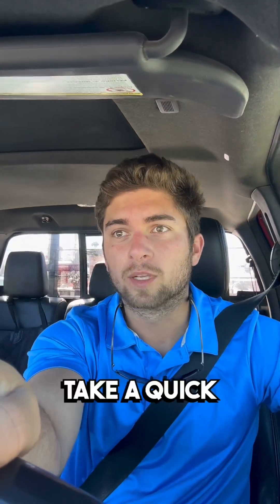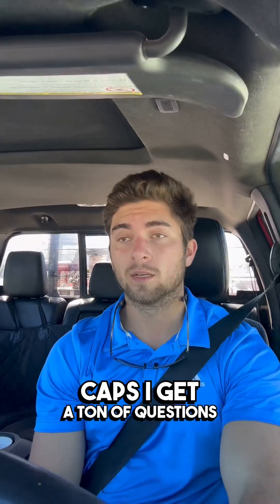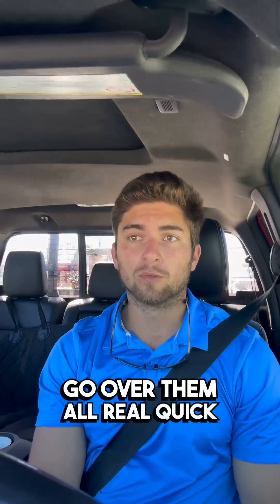While I'm driving, I want to take a quick second to talk to you guys about piling caps. I get a ton of questions about piling caps — what types there are, what options you have, etc. So I just want to make this video to go over them all real quick.